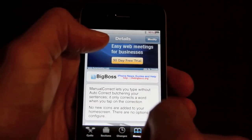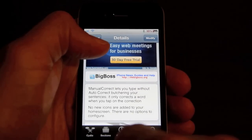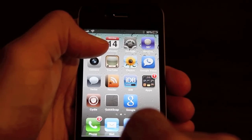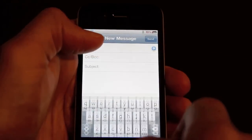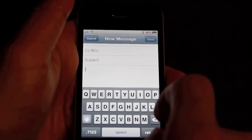Manual Correct doesn't eliminate the suggestions that are offered by autocorrect, and it doesn't eliminate the highlighting of a word that is misspelled. Those two options are still enabled, and that's what makes Manual Correct such a good tweak. It isn't a complete disabling of autocorrect per se, but it just gives the user a lot more control.